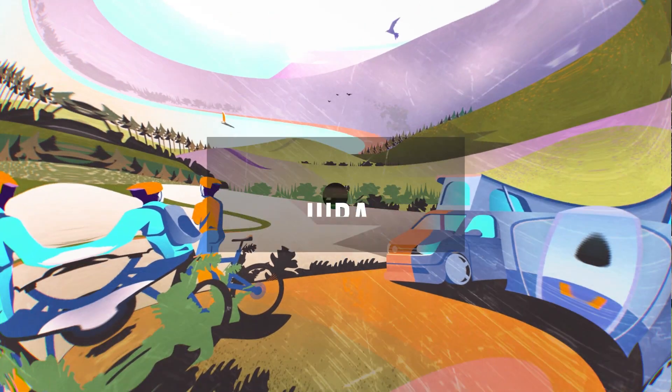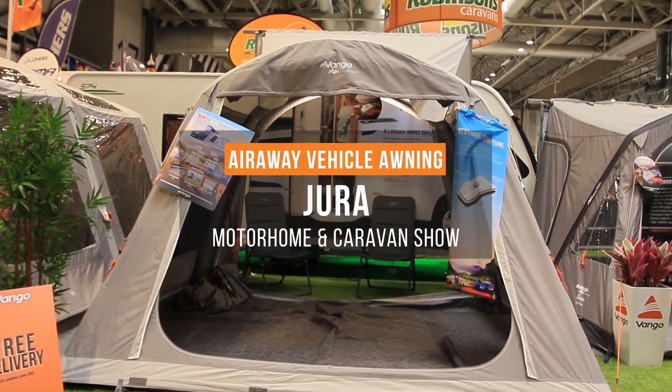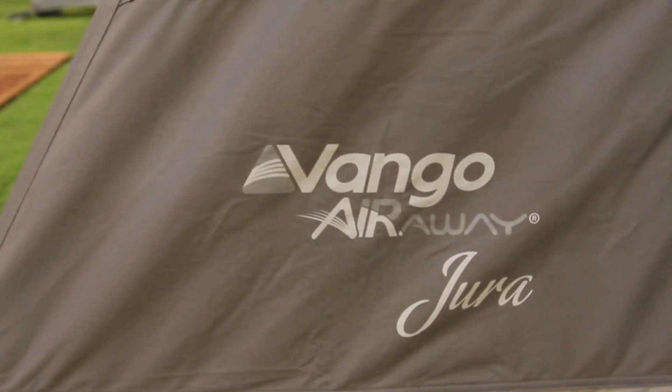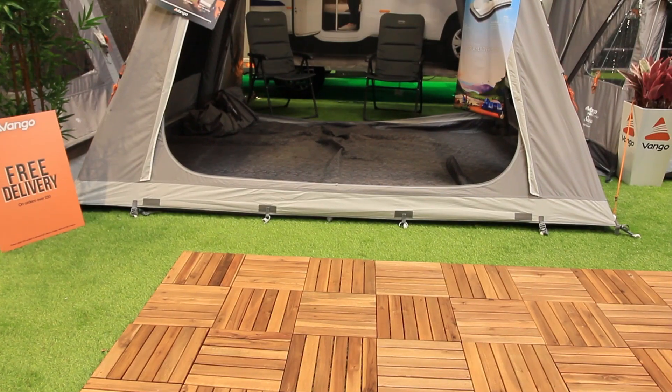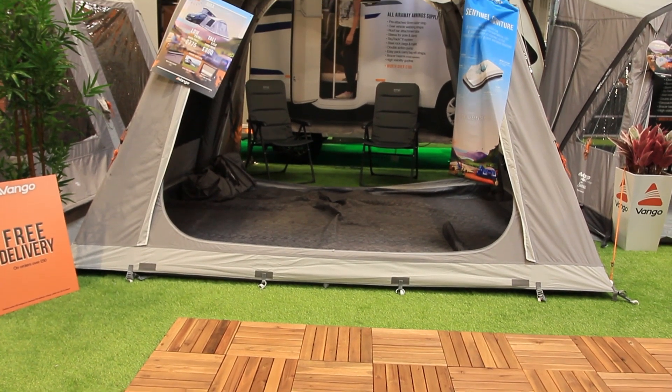Welcome to the Motorhome and Caravan Show 2019. Let's take a tour around the brand new Dura driveway awning. Described as the Keller for warm weather, the Dura has all the great space and features of a Keller with a great new fabric.